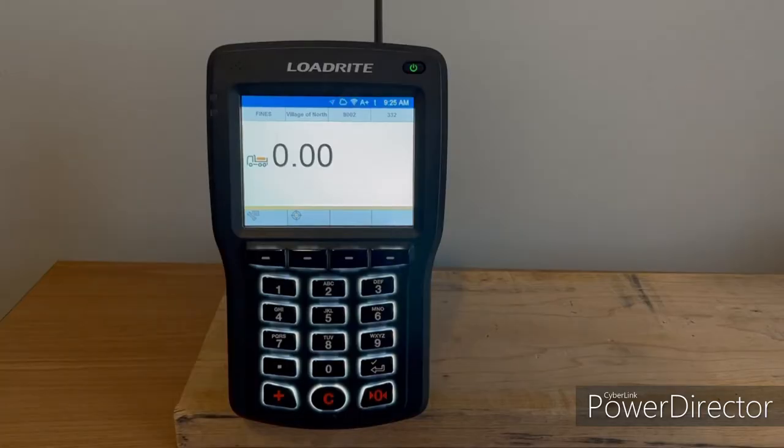There are a couple different ways you can load with the 3180. You can either use auto add or you can add buckets manually. We'll go through those two options and best practices for using them.